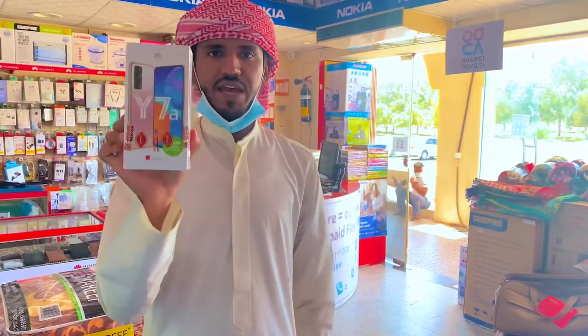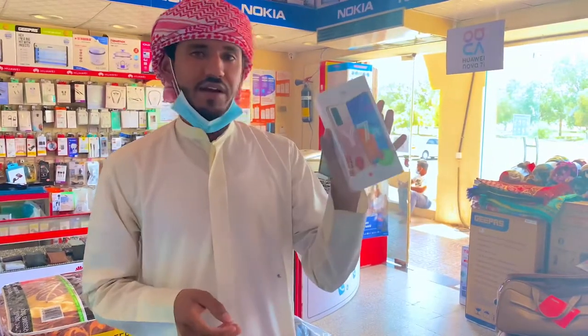Hello friends, how are you today? We have bought the Huawei Y7A. We are doing an unboxing today. Let's show you.